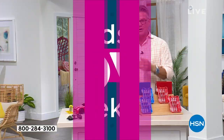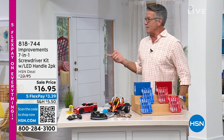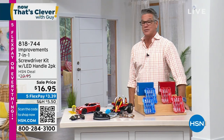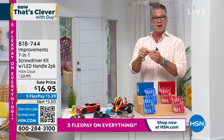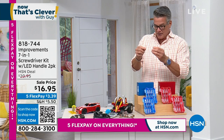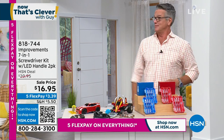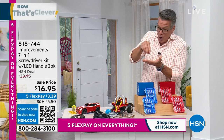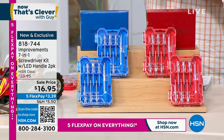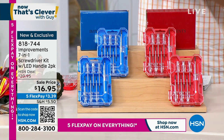About six months ago I got a new pair of glasses. About a month ago one of the little arms fell off. I had one of those little eyeglass fixing kits in a tube — and I couldn't deal with that tiny screw. Pick up this kit instead — it's from Improvements, a seven-in-one screwdriver kit with an LED handle so you can see the area you're working on. You're getting two of these for one price — two in red or two in blue.